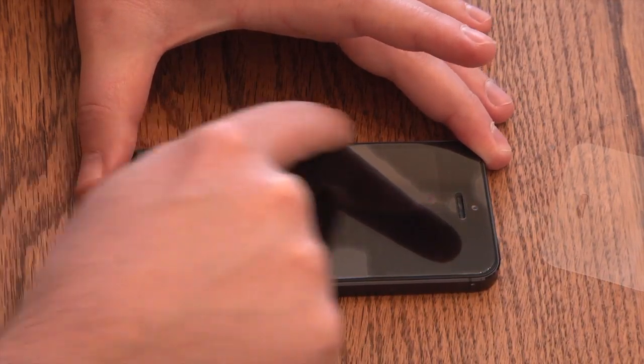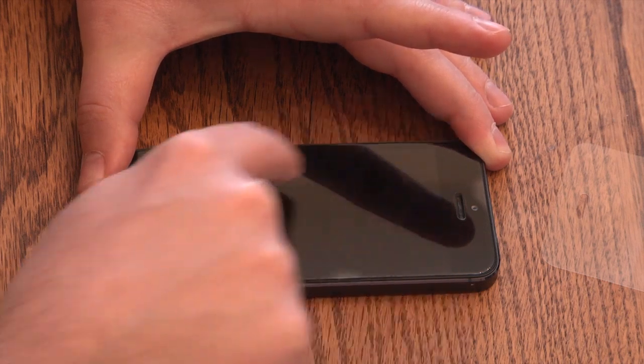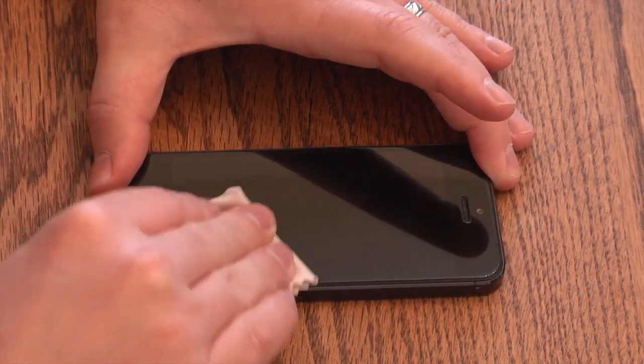After it's been adhered, press down on the IntelliGlass in a large X formation and watch it meld to your screen. If you find any remaining bubbles, you can use the bubble removal card or microfiber cloth to work them out.